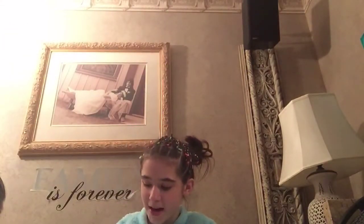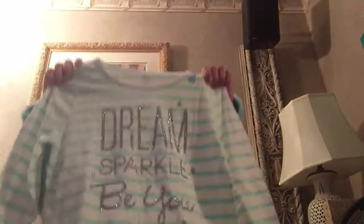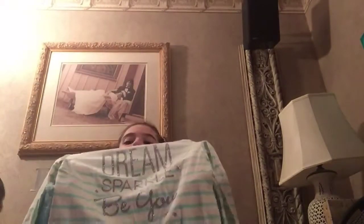And then I got this white and blue striped long-sleeve top that has the writing 'Dream Sparkle Be You' on it.